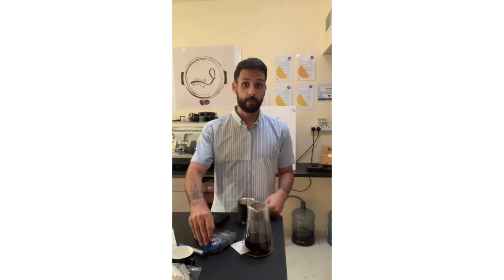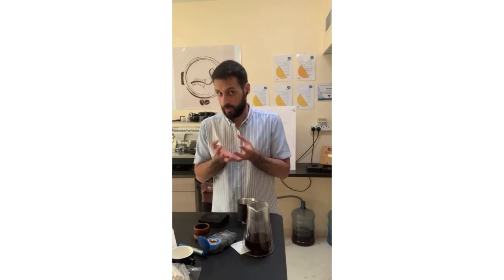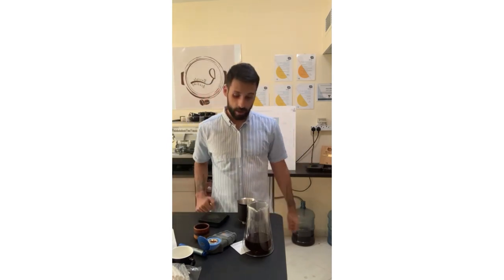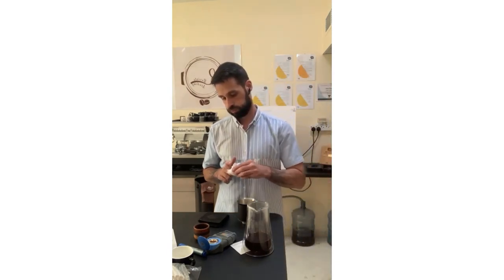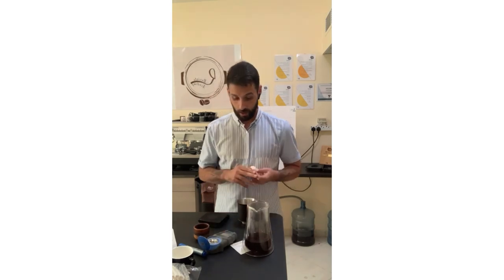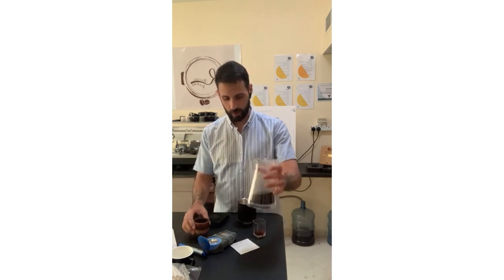It seems a bit fine, but the actual grind size is not fine — it's coarse, actually coarser than what I use for the Moccamaster. So it seems we got a good brew. I don't need to make a new one — I'll just drink this one.